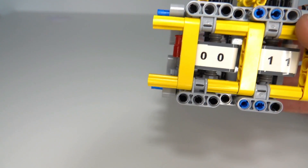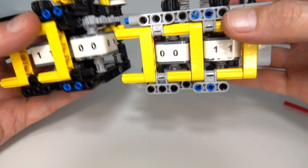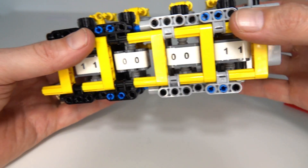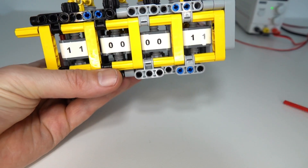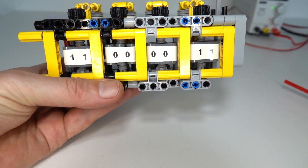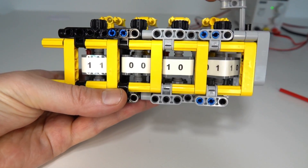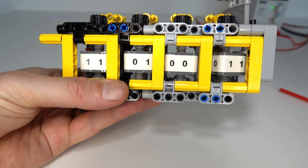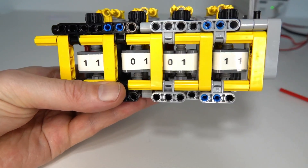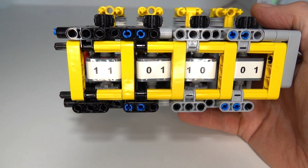If 16 is not enough, I've made this a modular design. What that means is we can add another module — essentially the same thing — click it on and connect them together. Now we've got a counter that can count 16 times 16, so it can count to 256. You can see it's clicking over the next reel.